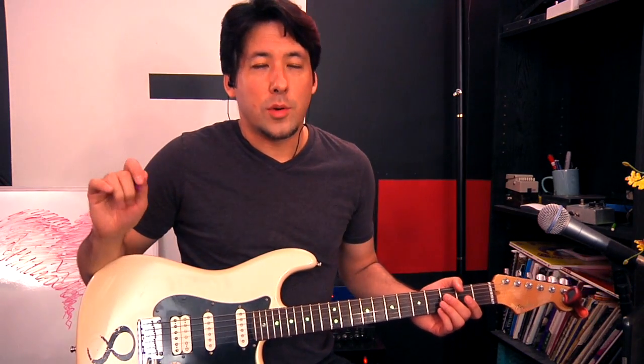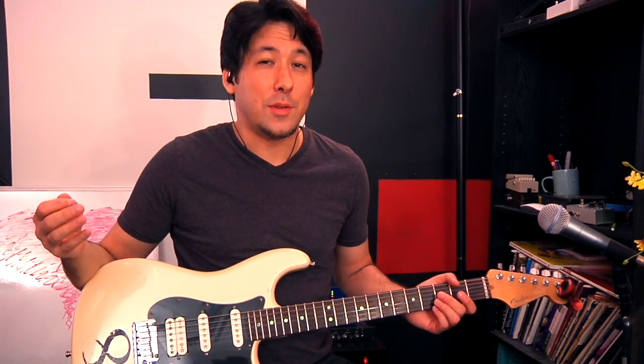Start to listen to yourself. Record yourself. The best thing is to hear it in the moment. While you're playing with friends or in a band or even solo, ask: does this even sound good coming out of my amp? If it doesn't, don't be afraid to mess with knobs and experiment. You'd be surprised how many people don't really know what to do to fix a sound if it doesn't sound right. But that's a great lesson just by doing that.